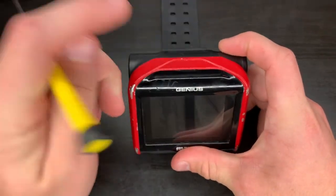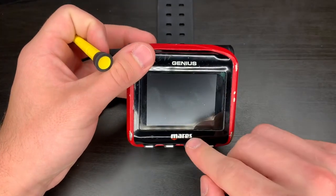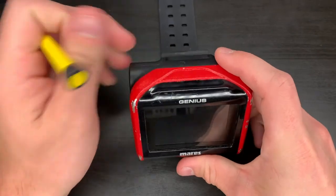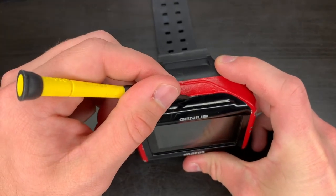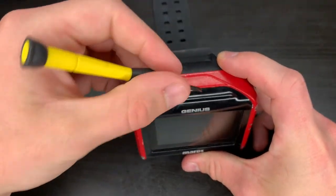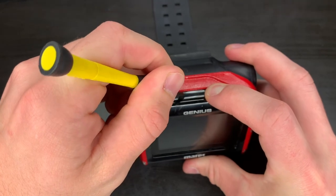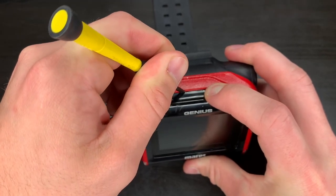The first step is we need to get this plastic base plate off — the part that says Mares and Genius on it. The way you take this off is right up here there's a little clip that holds it into the red bracket.